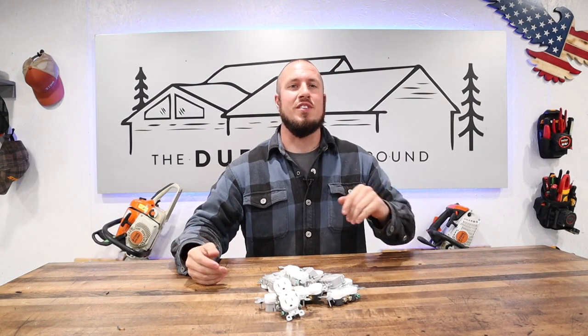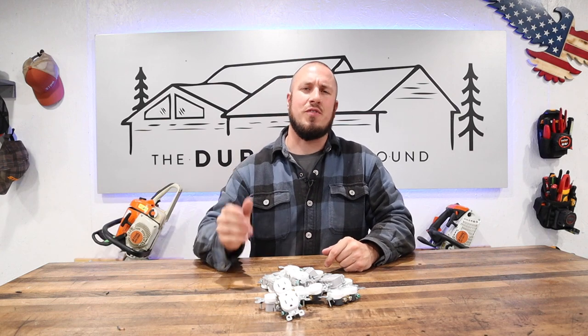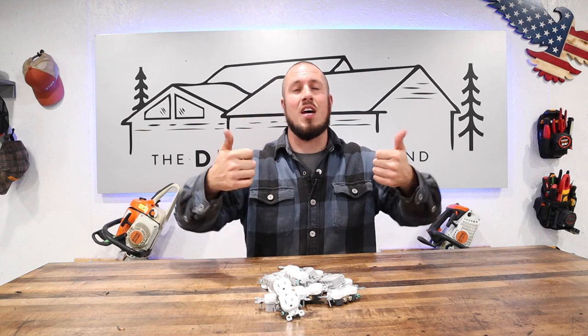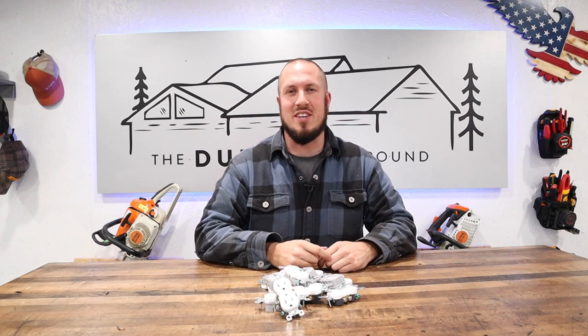I hope you found value in today's content. Please consider subscribing to the channel as we're doing stuff like this all the time. If you're already subscribed, give me a thumbs up or a thumbs down — whatever you're into — and we'll see you guys in the next video.